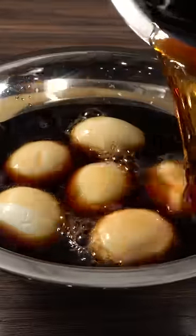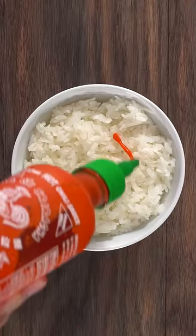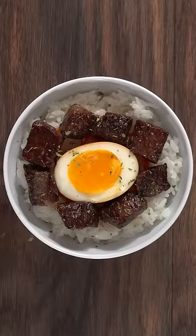I went ahead and marinated some soft boiled eggs in soy sauce. Then I grabbed a bowl full of sushi rice, added a little bit of sriracha followed by that marinated egg. I added those beautiful Wagyu cubes I just cooked, and of course for some presentation, a little bit of greens.